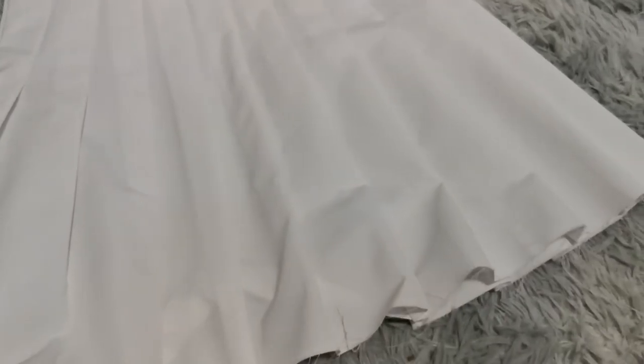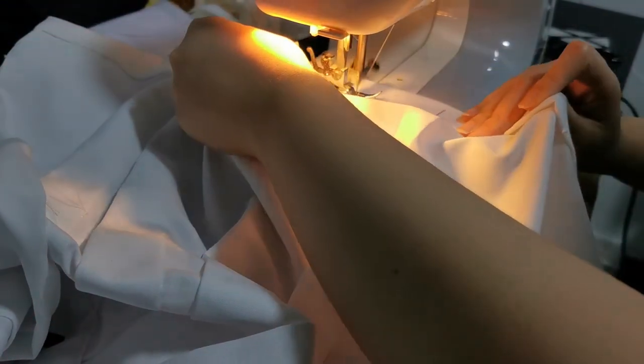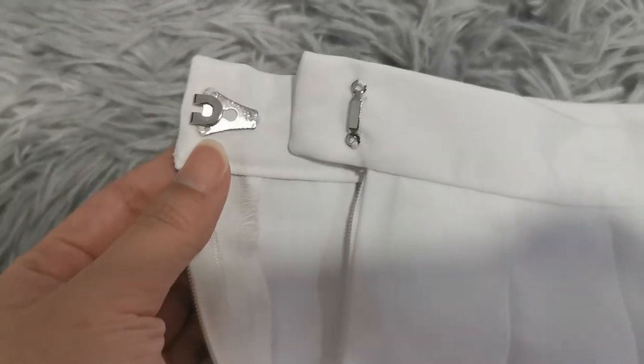The last step is to finish off the bottom hem of the skirt with a double fold topstitch. Then hand sew a pair of hook and eye, and you're done.